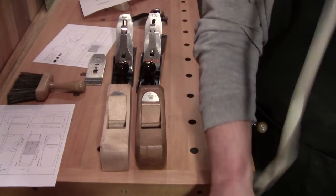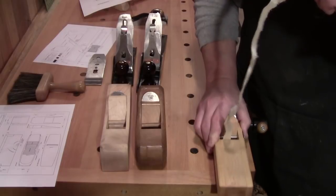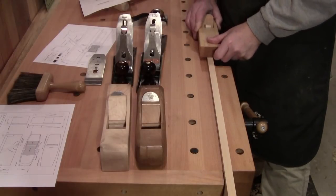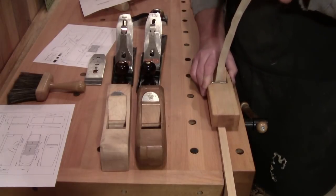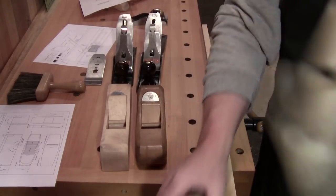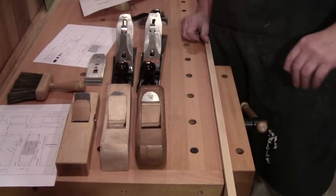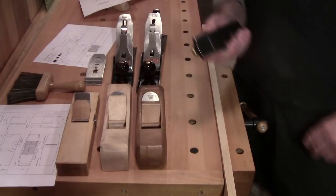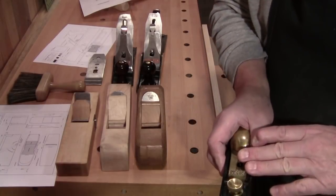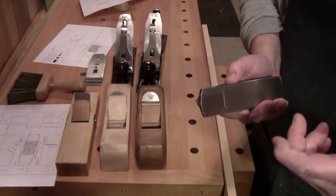You see some of these planing competitions with the Japanese planes — I'm nowhere near them, but it's the same concept. Their planes are so tightly fitted, that's how they get those long thin shavings. 5.4 microns is the thinnest one. Now, one last plane to discuss: your bevel-up planes — the 60.5, the 62, and a couple others — there's a bevel-up smoother, bevel-up jointer.